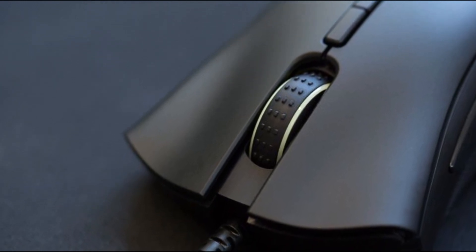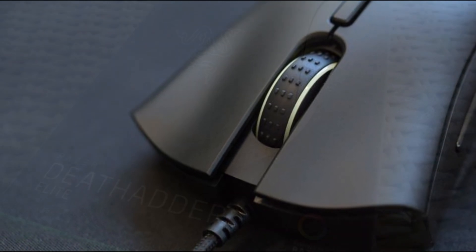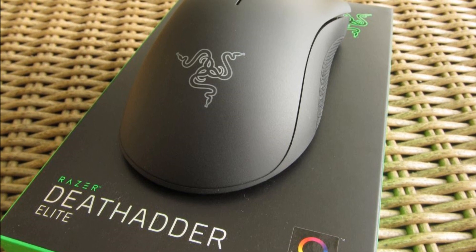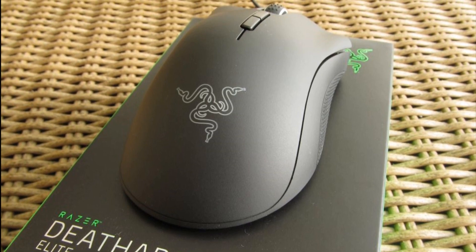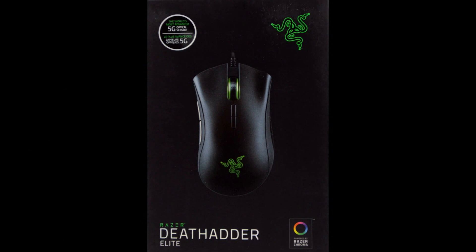It has two programmable buttons on the side, two on top, and even the left, right, and scroll click are fully customizable in their nice Razer Synapse software. The reason this mouse gets the 5th place is because I think Razer hasn't really adapted to the lower budget market. Don't get me wrong, $50 isn't that much for such a great mouse. But without the discount it has right now, it would be $70, and for that price I definitely think there are much better alternatives.